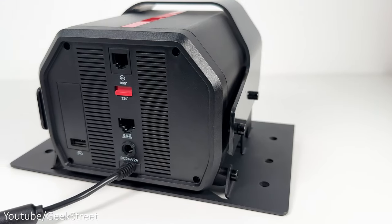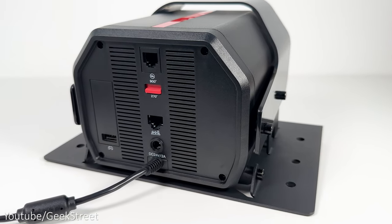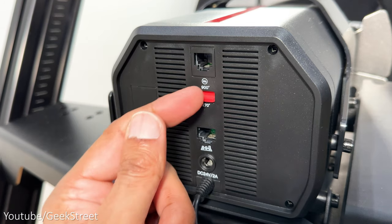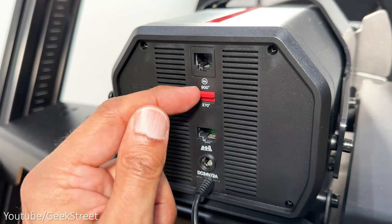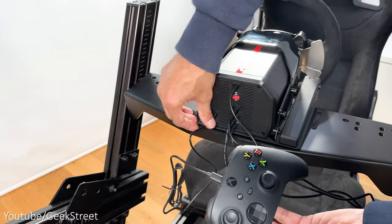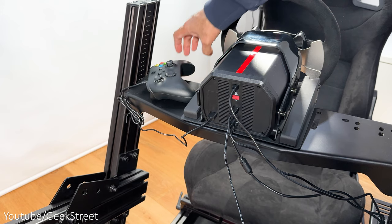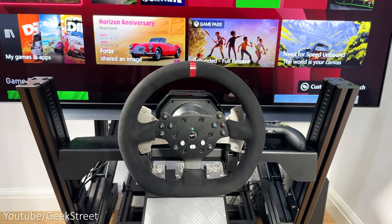It has connection ports on the back of the wheelbase for your shifter, pedals, power adapter and a USB cable port. You also have a switch to change from 270 degrees to 900 degree rotation. There's also a port to connect your gaming controller — you have to connect your Xbox or PlayStation controller for this to work, as without it it won't work.